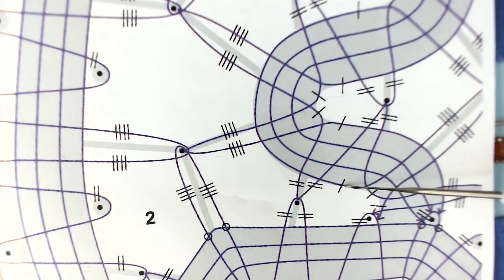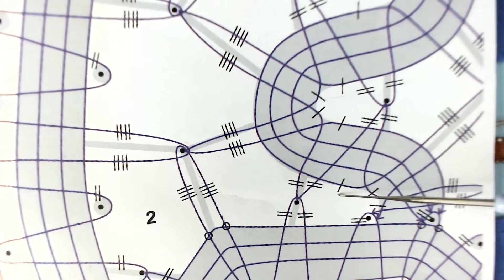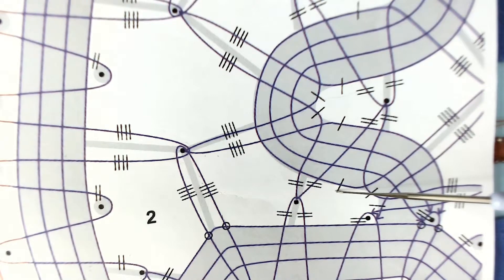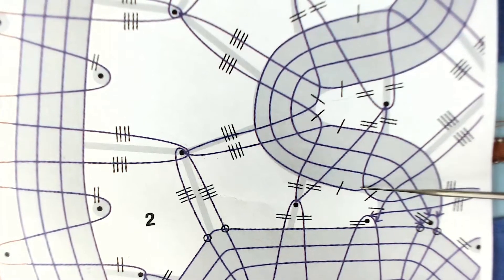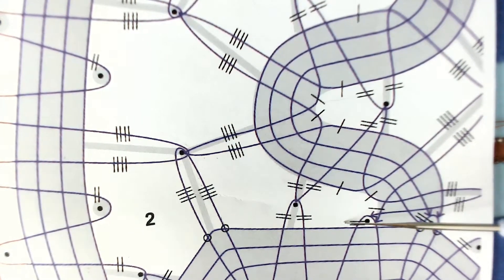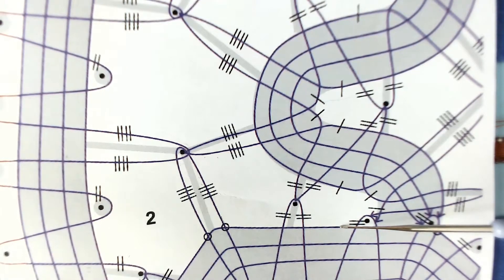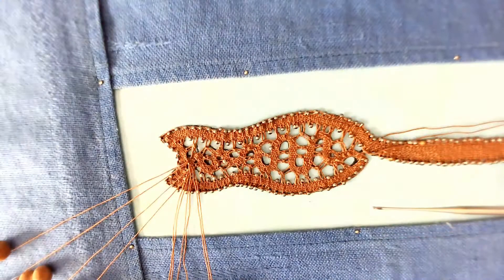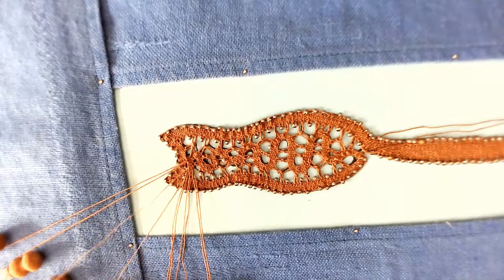But before I do, notice this is another gentle curve. So this gentle curve has a twist and the pair goes down, and the pair that was the working pair has a twist and is set aside, just as if you were doing a gentle curve. So looking at the cap, here's the pair that's waiting. Here's my working pair.